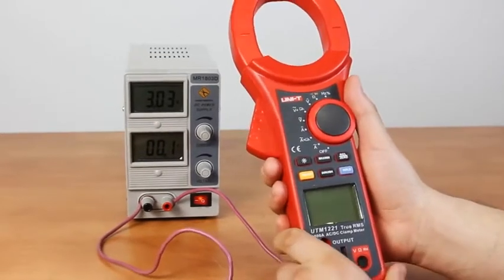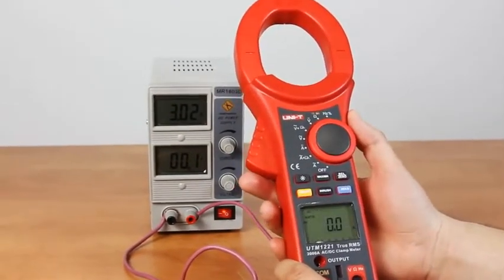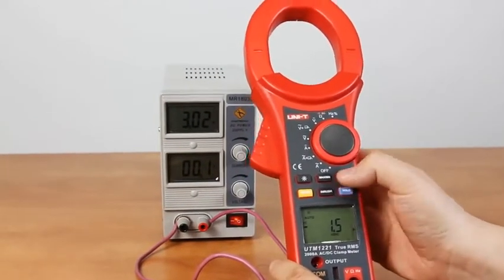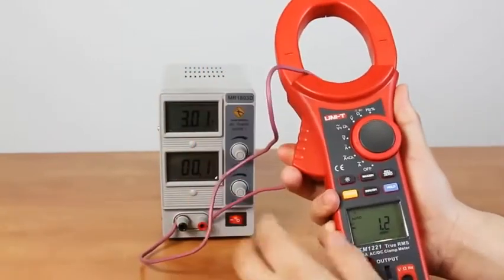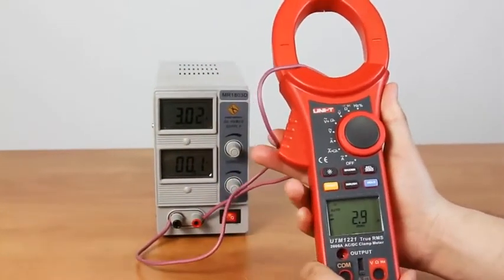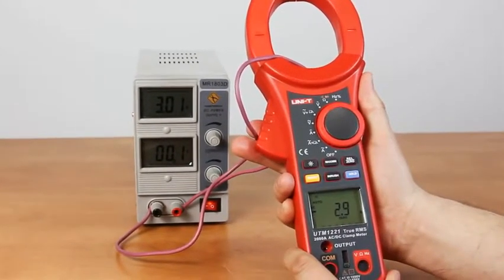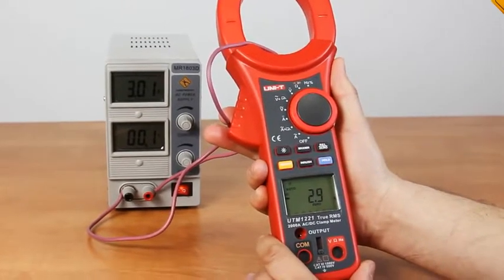Now let's measure the DC current. Turn on the meter and switch to DC current measurement. Before starting the measurements, press the zero button to reset the display readings to zero. Start the measuring process. We may see a slight inaccuracy in the last digit. Taking into account the DC current measuring range of 2000 Ampere, we consider the result excellent.